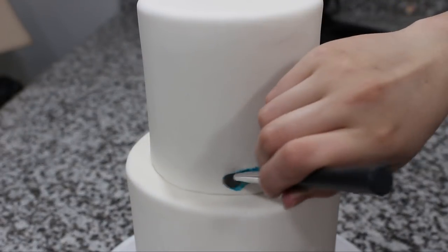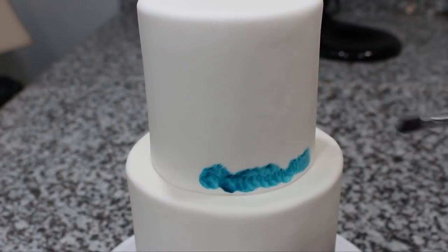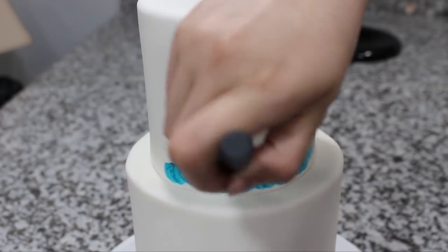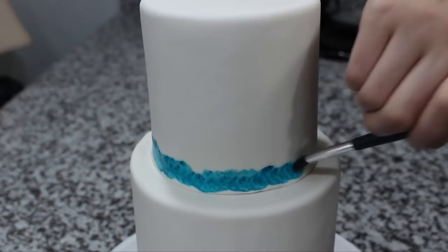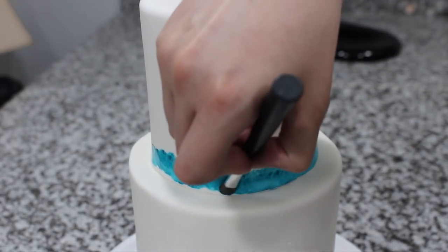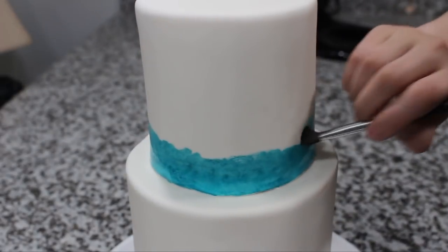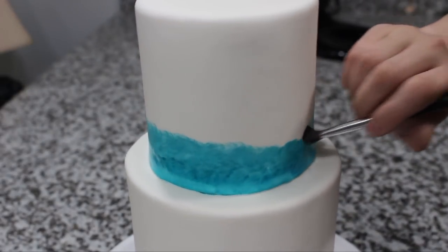On to the decorating — I mixed some teal food coloring gel by Wilton with some food grade alcohol and then started to stipple that on the bottom of my top tier pretty heavy-handed, and then I just worked my way up kind of diluting the color as I went so that there was an ombré effect.